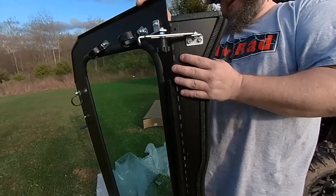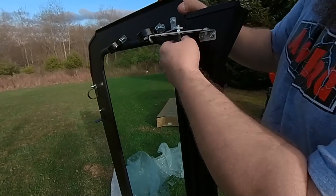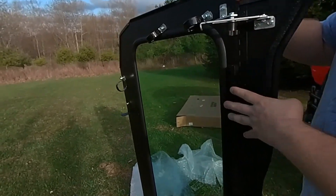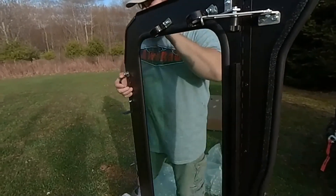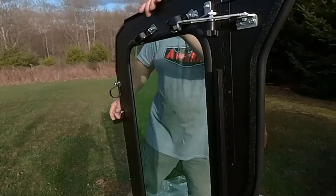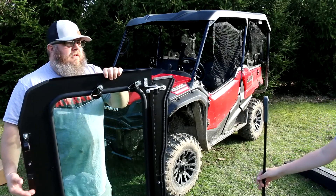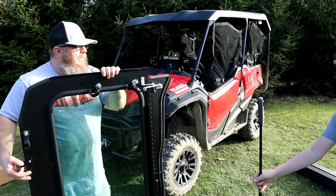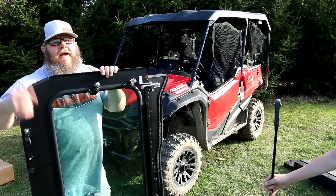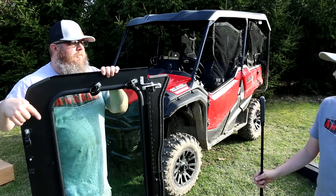So UTV801 — they make other windshields, right? They do. Not just the Honda Pioneer — they make them for the Talon, Kawasaki, and others. Go to their website, utv801.com. Take a look — we'll put the coupon code in the description.